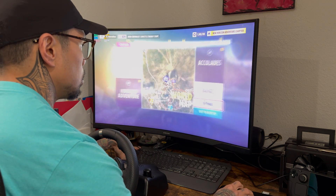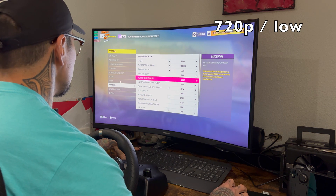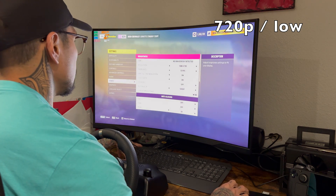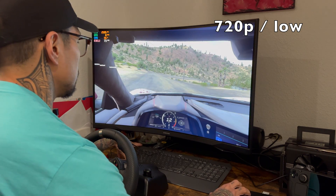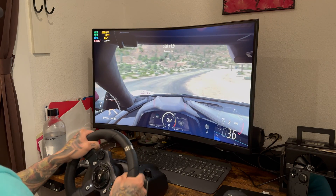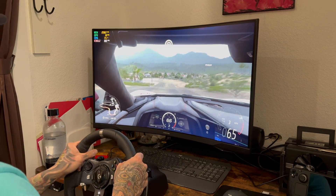In Forza Horizon 5, where I did the majority of my testing, we're going to start things off at 720p low settings. Our Steam Deck is running Windows 10. Do not use Windows 11 — it breaks your drivers, especially if you're going to do the external GPU. I wasted another day trying to figure out driver issues. Quick disclaimer: this Steam Deck is overclocked — 22W TDP, 3800MHz on the CPU, and 2200MHz on the GPU.